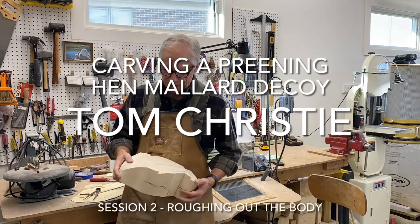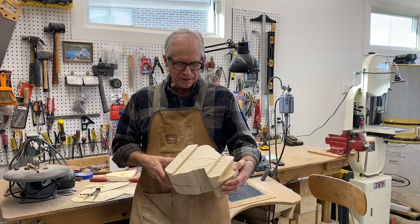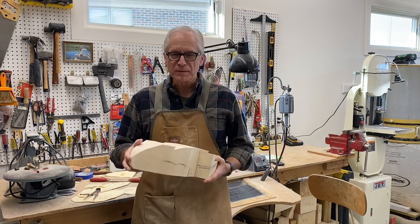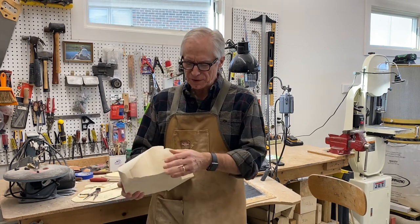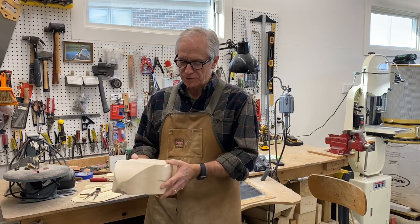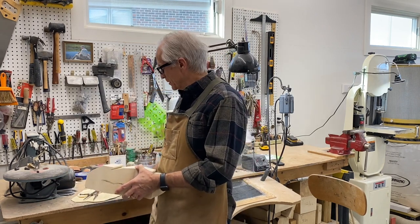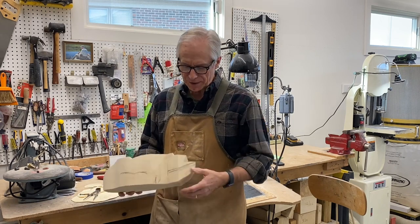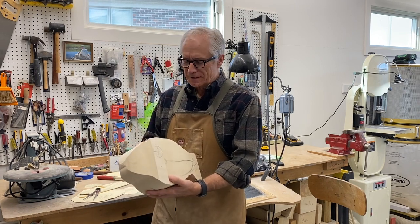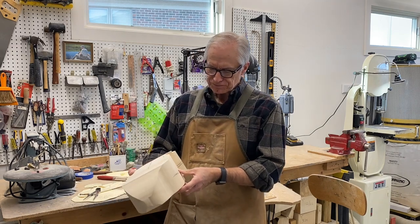Good morning, it's Tom Christie back in the workshop and this is session two of carving a preening hen mallard. In the previous session we did some basic cutout and did some planning. Today I'm going to start with the bandsaw and remove a little bit of material to take the edges off this block so I don't have to grind all of that off. You can use a draw knife to do that work. We're going to have to be careful with this tail sticking out here. There's a lot of angles going on and we don't want to remove any wood in critical places.